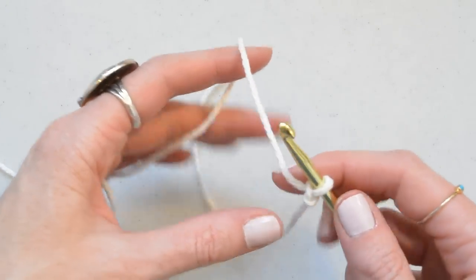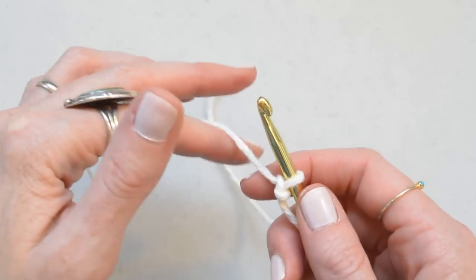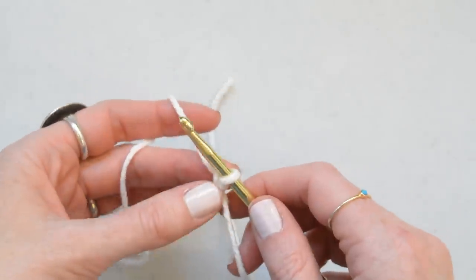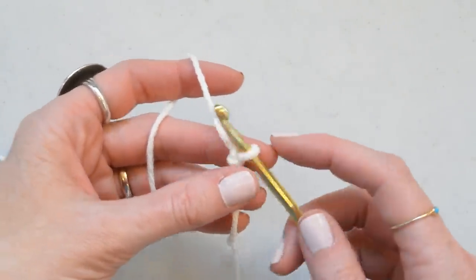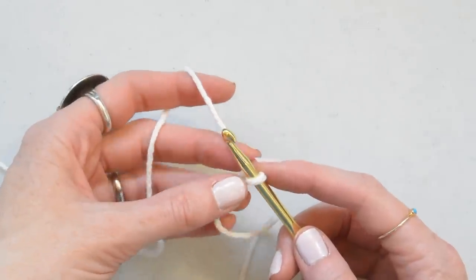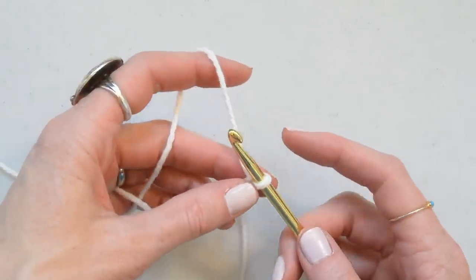So let's get started. Today I'm using a size H crochet hook and worsted weight yarn. For washcloths I always use 100% cotton, and this is just some that I had laying around so I don't know the brand, but any 100% cotton will do.